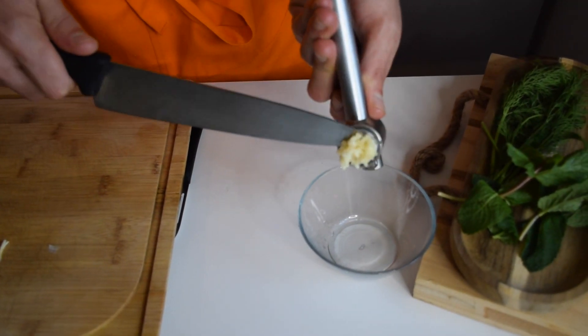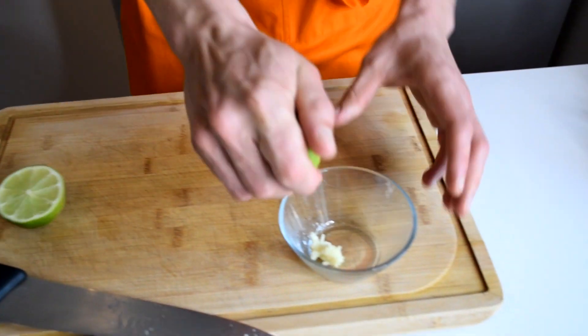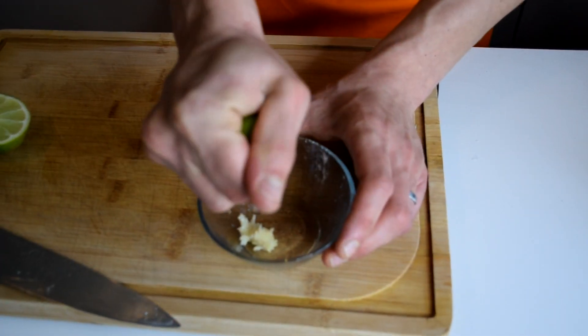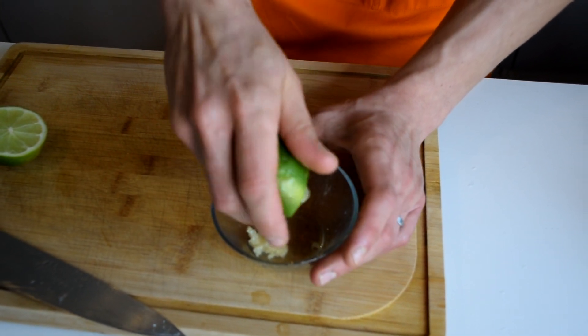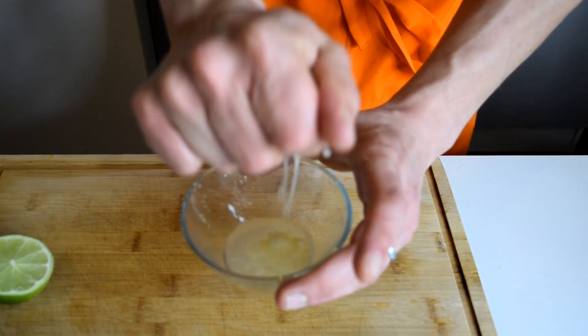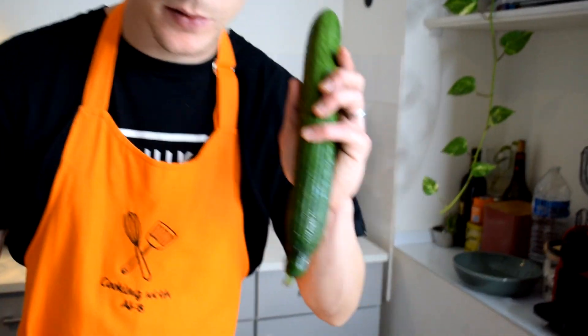Smash my garlic just like that. Now I'm going to put some lime juice on my garlic — because the lime juice is going to cook my garlic a little, so I don't have that much of a raw garlic taste in my tzatziki. I'll put this on the side so my garlic can cook a bit.